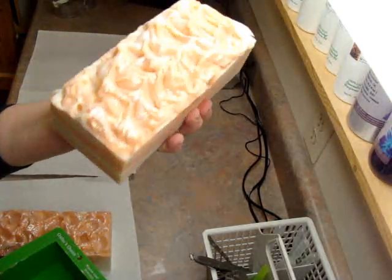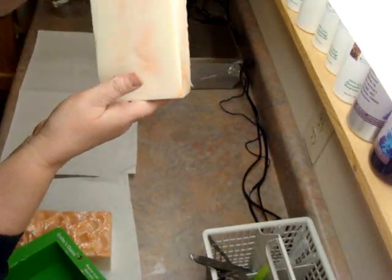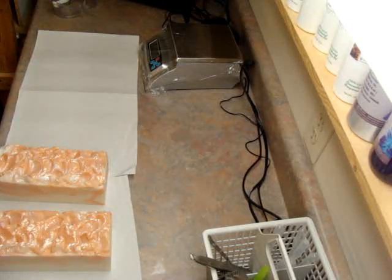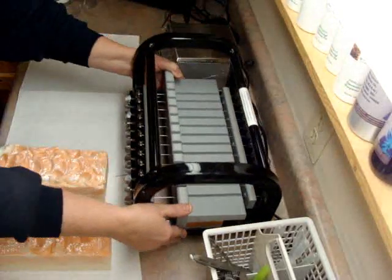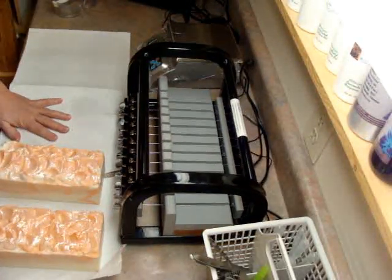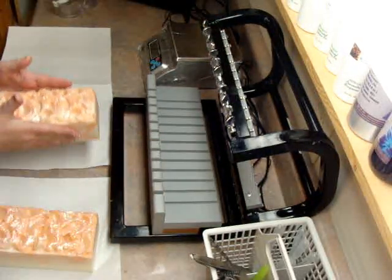That's the top of it, the sides, the bottom. I've got to be careful not to touch my face while I'm doing this because I end up with glitter on my face for the rest of the day. Once you have glitter, you will always have glitter.